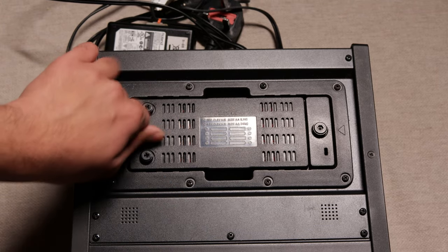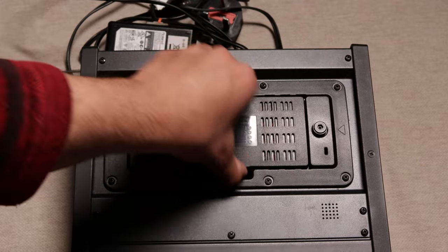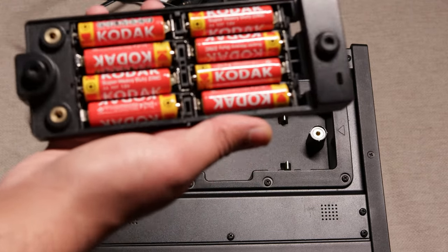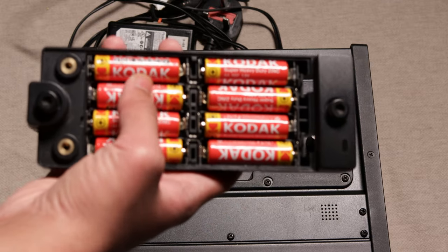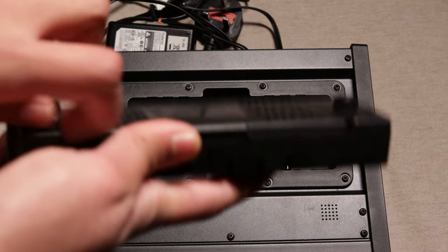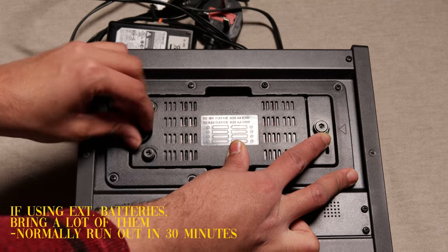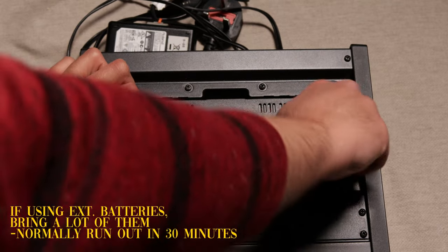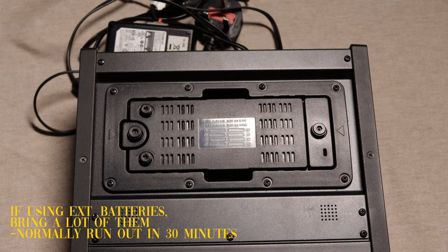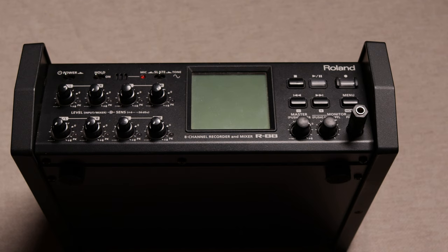If you face the mixer down, you will see where the external batteries need to be stored. Once you unscrew the top and open it up, you will find that 8 batteries are required to run the mixer. The reason you are offered these options is because as a filmmaker, a sound recordist's environment will vary — from being indoors close to a power source, to being in the middle of nowhere requiring external batteries. If you are using this for exteriors, bring a lot of batteries. The current ones I have run out in around 30 minutes, so choose a good brand and bring plenty to your shoots.